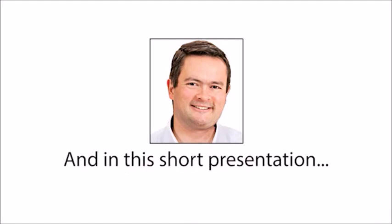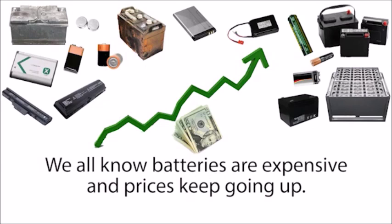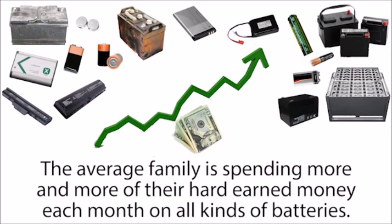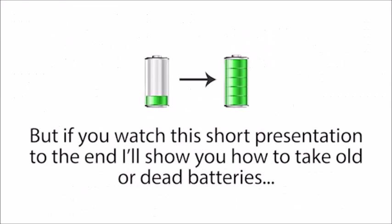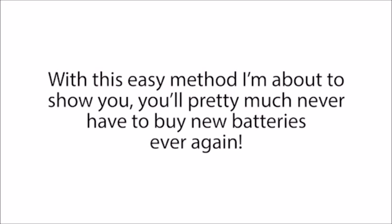Hi, my name is Tom Erickson, and in this short presentation I'm going to share with you my secret method for reconditioning old batteries. We all know batteries are expensive and prices keep going up. The average family is spending more and more of their hard-earned money each month on all kinds of batteries. But if you watch this short presentation to the end, I'll show you how to take old or dead batteries and recondition them so they're like brand new again. With this easy method, you'll pretty much never have to buy new batteries ever again.